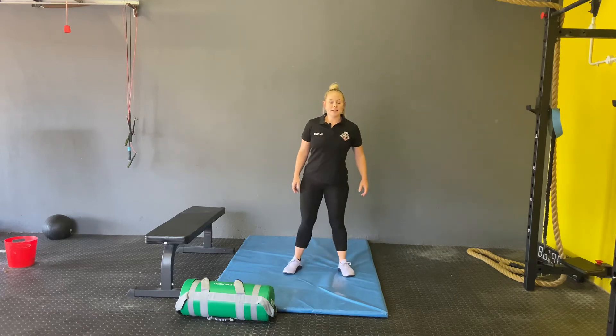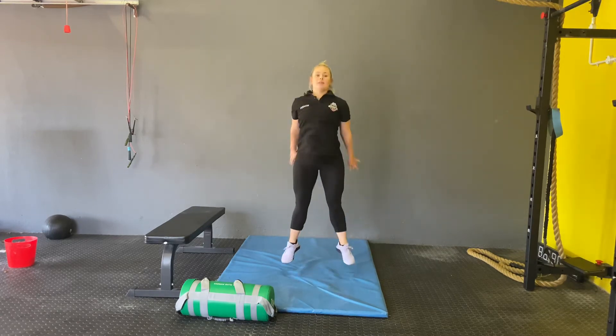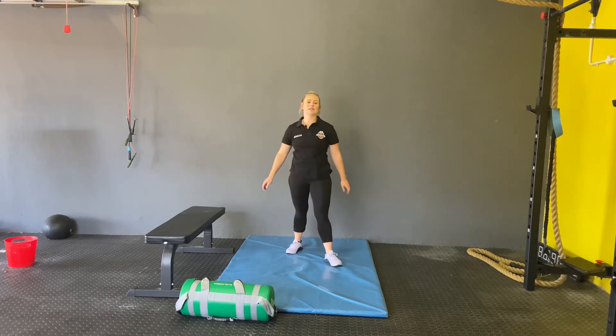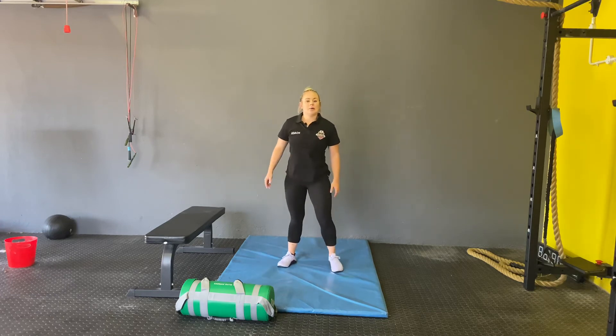Then we're going to move on to the jumping squats. Make sure with the jumping squats that you're getting your hips nice and low, push the knees out, and keep your chest upright.